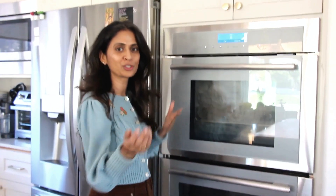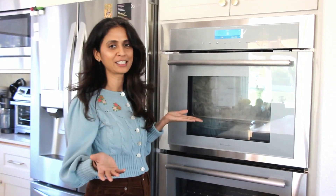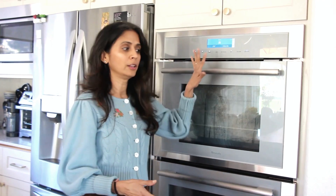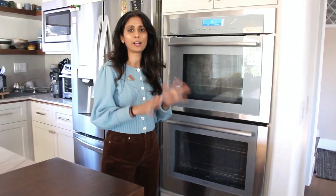Key thing for an Indian home or any other immigrant home — don't use this as a storage unit. Don't shove your pots and pans in here. Take care of it. The more you take care of it, the longer it's going to last you. The Thermador wall unit that I have is an investment. If you get both the top and bottom ovens, it was around $7,000.